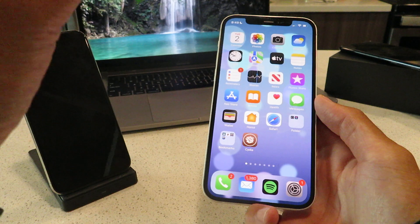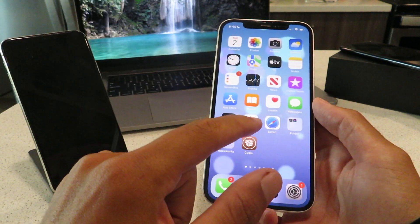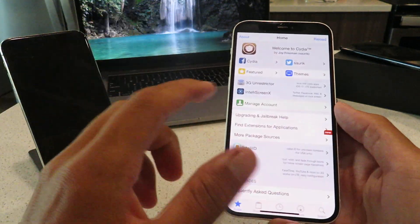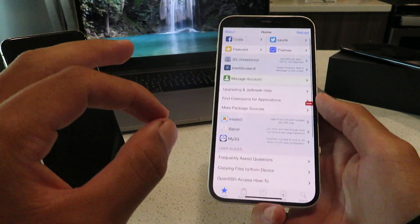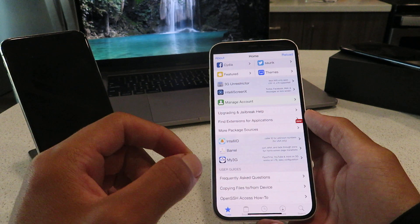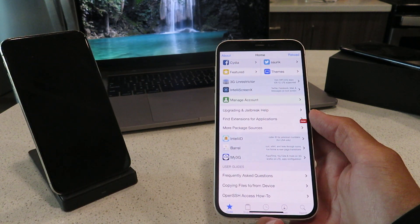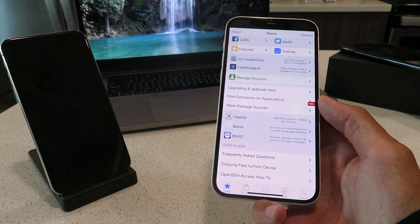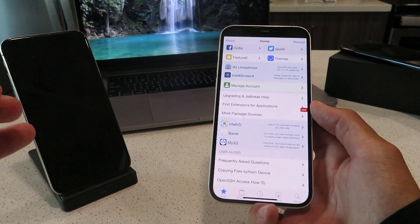I'm going to show you guys here — I've got my iPhone 12 and I also got my iPhone XS here. Let me just pop this app open and show you guys. As you can see, this is Cydia fully loaded. You can download any free paid apps, any free tweaked apps using this. It's super easy to do, and I've tested this out on multiple iOS devices and it is running flawlessly.